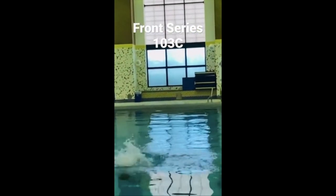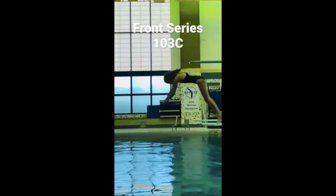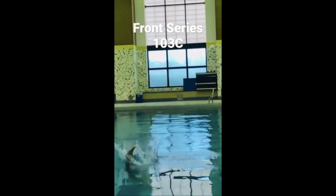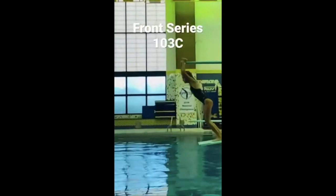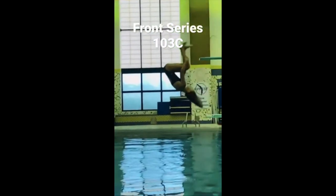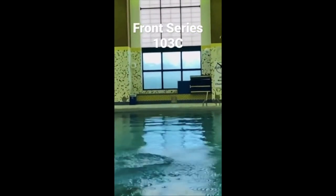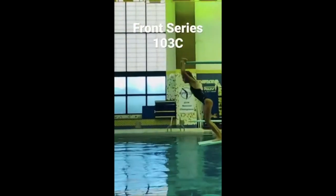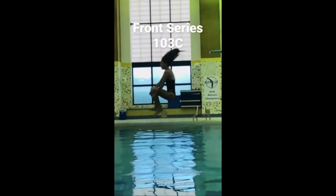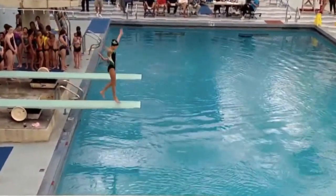Here we've got another double bounce. You can see she's very far from the end of the board and leaning forward. As we talked about in the front dive tuck video, leaning forward is a symptom of somebody who's newer — they're more afraid of getting to the end of the board and being close to the edge, and also afraid of being too close to the board during the dive. So they jump out and lean forward a lot. She throws into that tuck and it's just a little sloppy at the moment, but that'll come along.